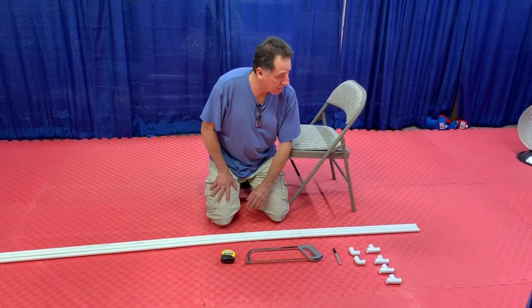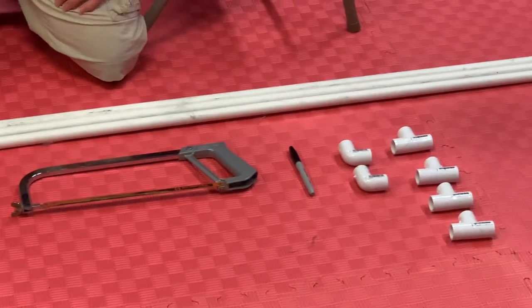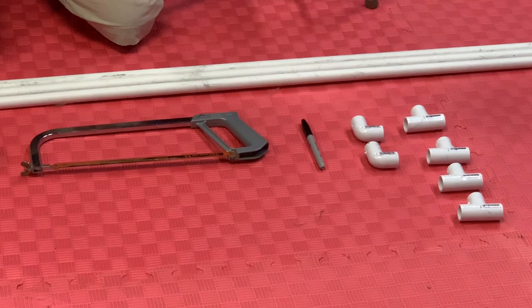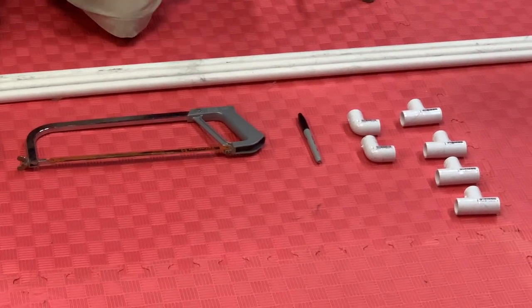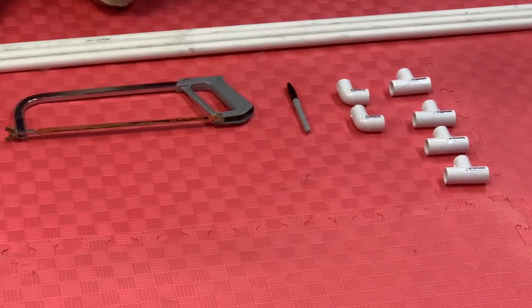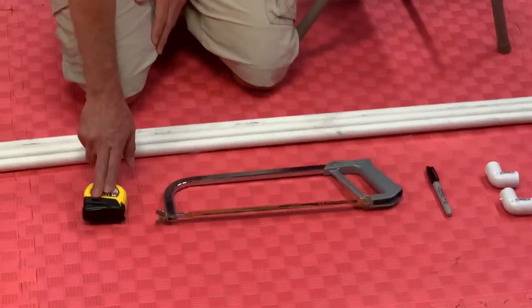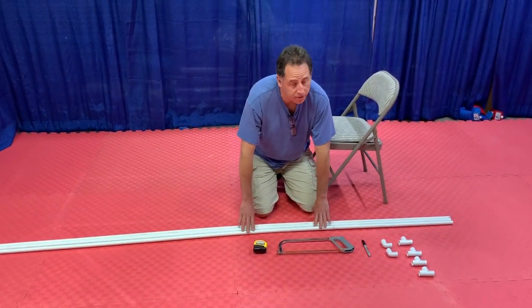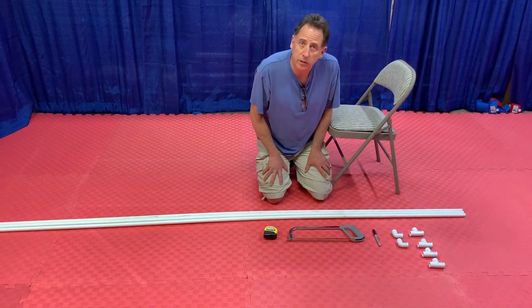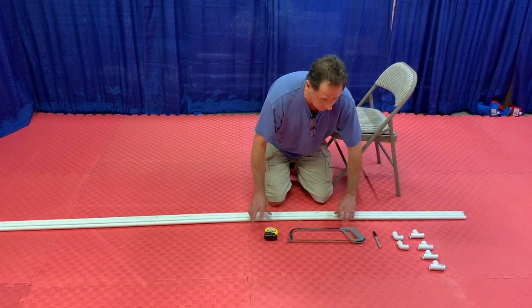To build our privacy screen we need some parts. I'm using half-inch PVC pipe and half-inch PVC parts. You can build yours bigger - they have three-quarter inch and one inch, which will be a little sturdier but also more expensive. We need four T connectors, two elbow connectors, a sharpie for marking, a hacksaw, a tape measure, and three ten-foot sections of pipe. If you don't have a hacksaw, you might be able to get the people at your friendly neighborhood hardware store to cut these for you.